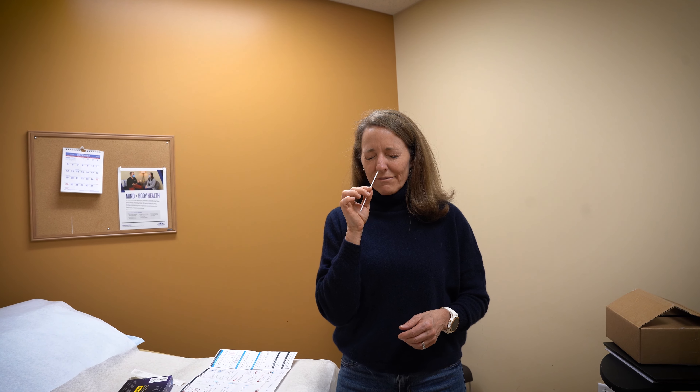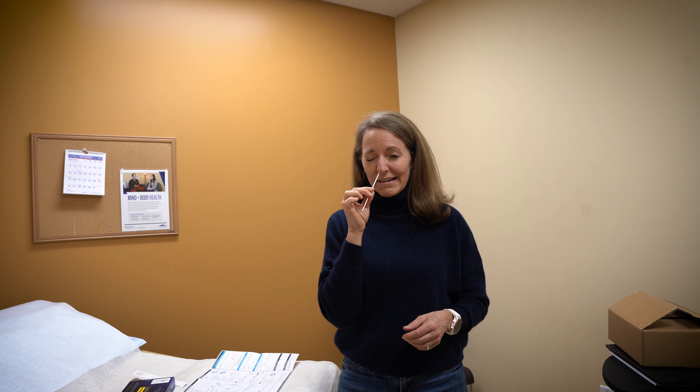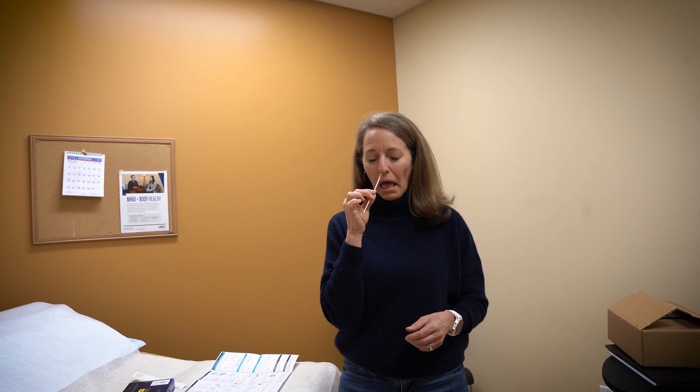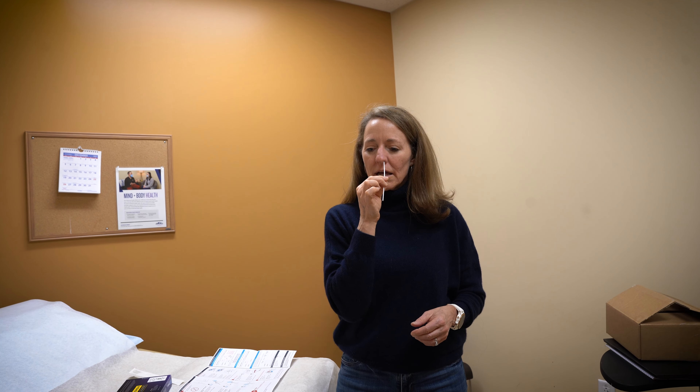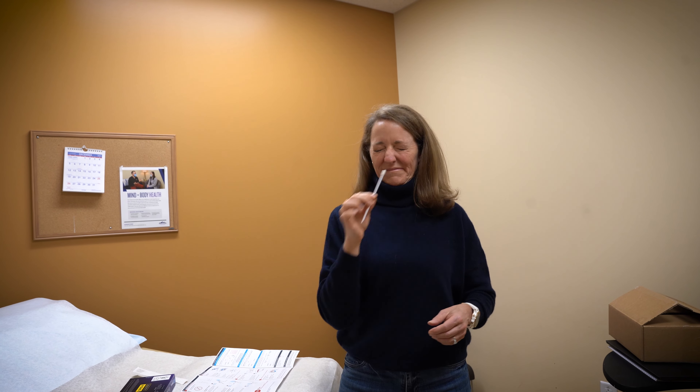And then I'm going to swab my nose. It has to go pretty far in for five circles on each side: one, two, three, four, five. You want to get a little bit uncomfortable with it, because if it doesn't go far enough in, you won't get enough mucus to get an accurate test.